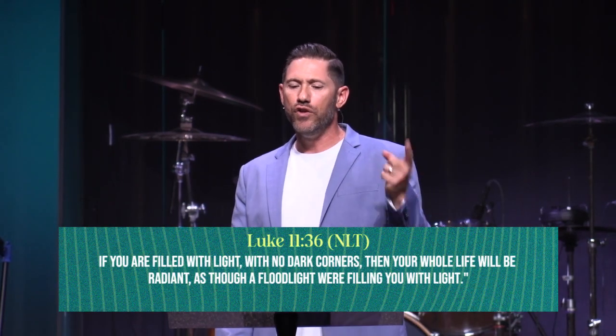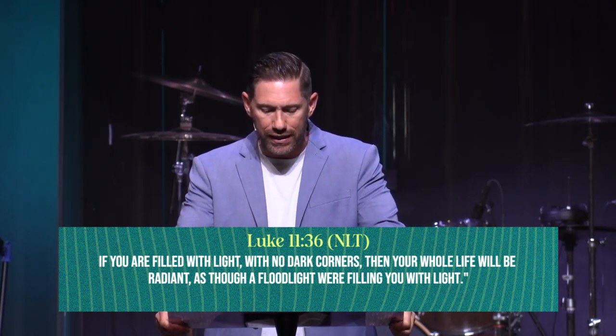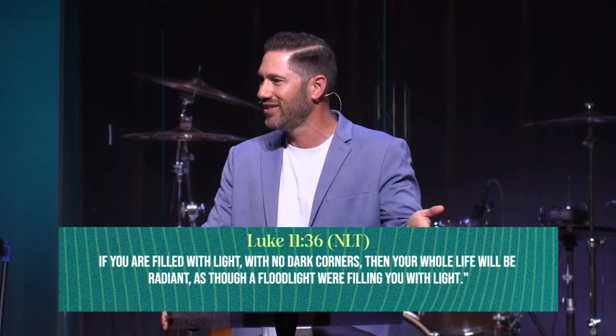We cannot allow darkness, sin, and impurity in our lives — in our hearts, minds, and attitudes. The Holy Spirit will empower us, just as the oil is the fuel for the lamp; he'll empower us to live holy, pure lives. Luke 11:36 — Jesus said, 'If you are filled with light with no dark corners, then your whole life will be radiant as though a floodlight were filling you with light.' I love how Jesus emphasizes no dark corners.